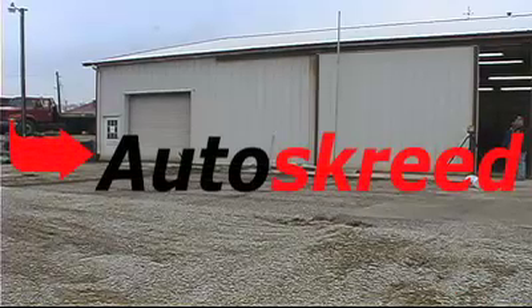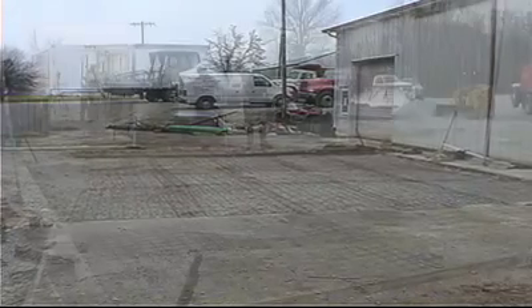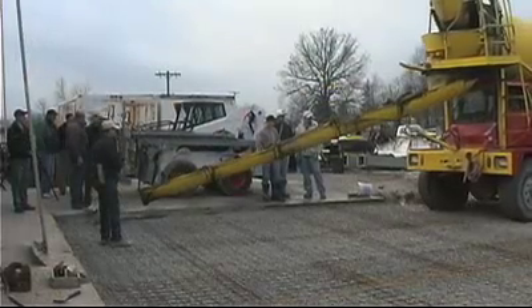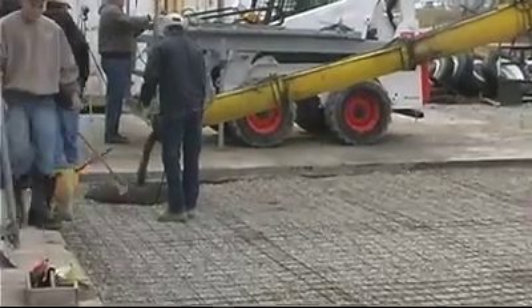It's early on a cold winter morning, and you've got a 30 by 40 foot ramp to pour. It's the last day before freezing weather sets in, so it's got to be done today. You just hope enough guys show up to be able to strike all that concrete that day. You've prepared the site and go ahead and start the pour.